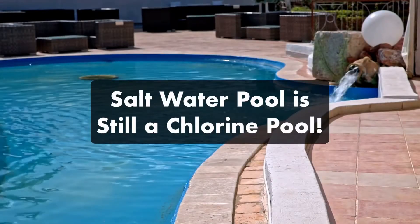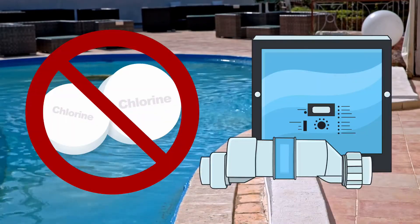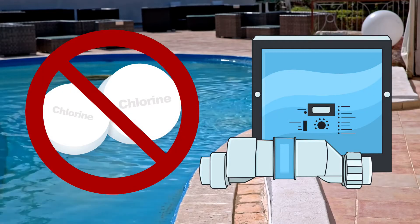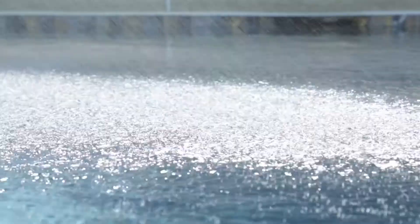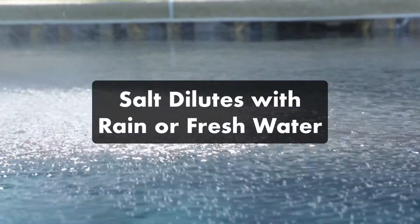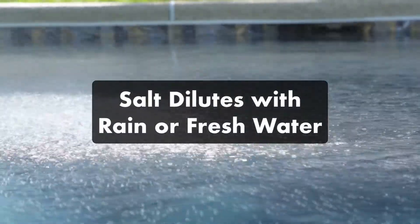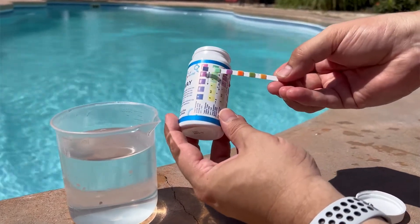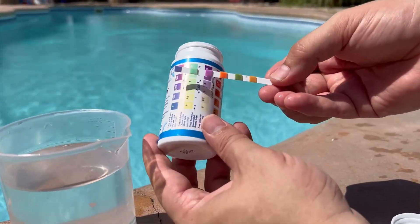Remember, a saltwater pool is still a chlorine pool. But instead of adding chlorine directly, you're adding salt to the water that gets converted into chlorine. Your saltwater levels will get diluted when it rains or if you add fresh water to your pool. That's why it's important to consistently monitor your salt levels, even if you're only adding salt to the water once or twice a year.